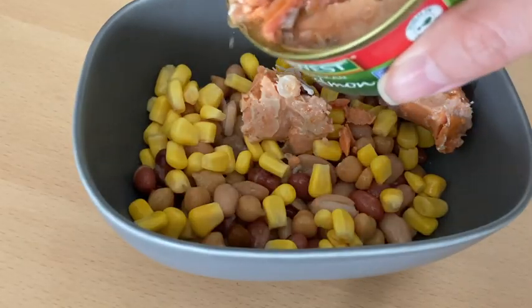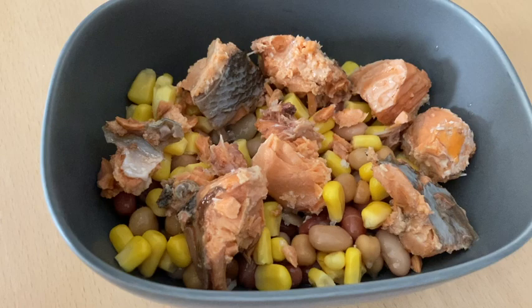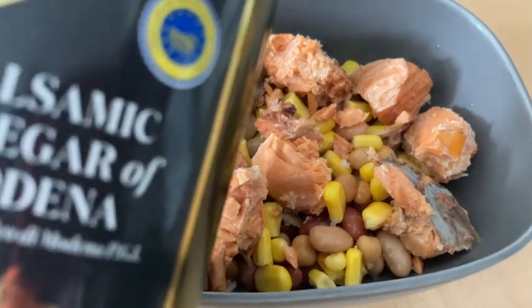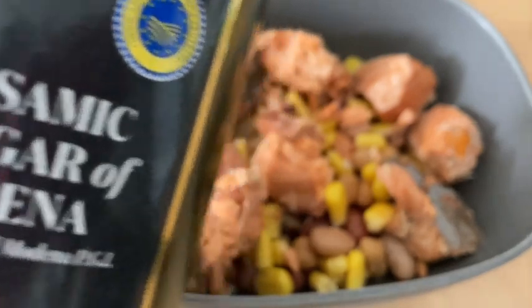I just drained my ingredients and mixed them all together in a bowl. Because the canned beans already had oil, I just added balsamic vinegar, but you can use any dressing you like.